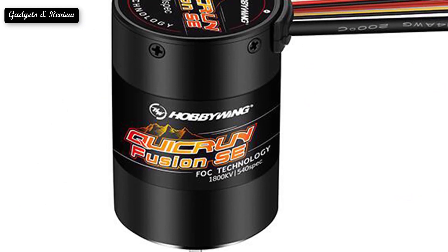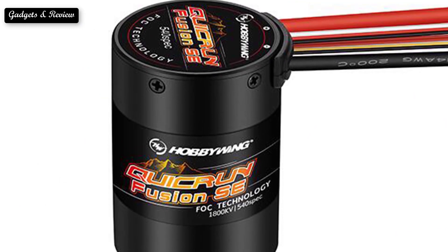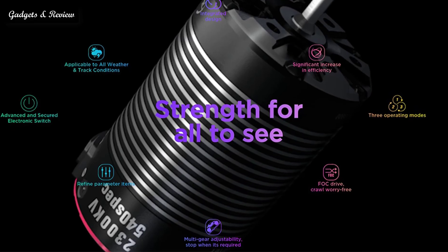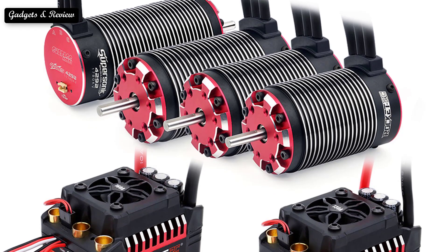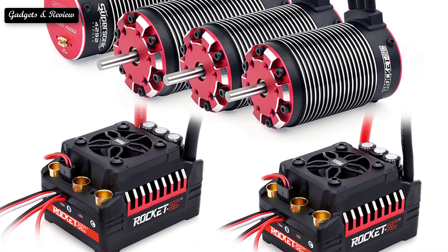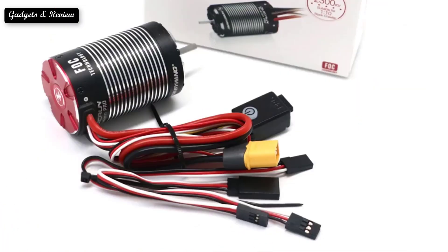So choose the motor size wisely for your project. In a brushed motor, the motor housing contains the magnets and the stator windings are on the rotor that spins inside. Since the rotor is spinning, there needs to be a way to supply power to those windings without having wires connected to it. This is where brushes come in — brushes are carbon pieces that conduct electricity and physically contact the end of the rotor to which the windings are connected.